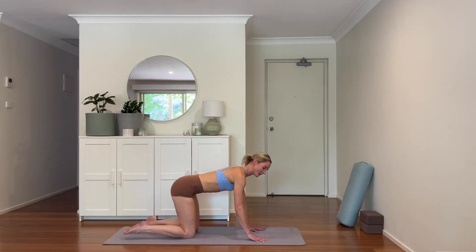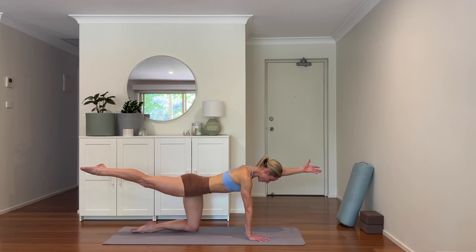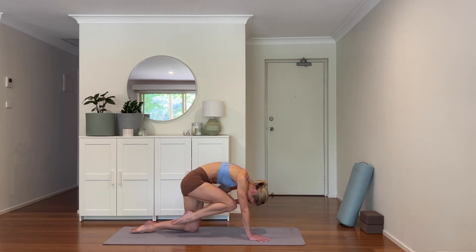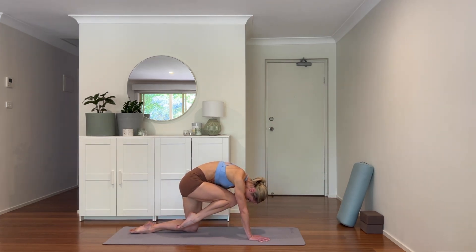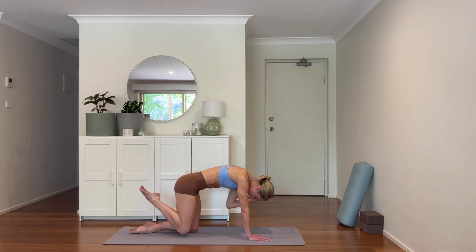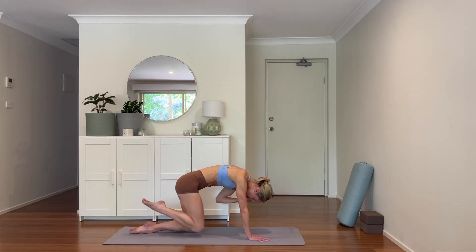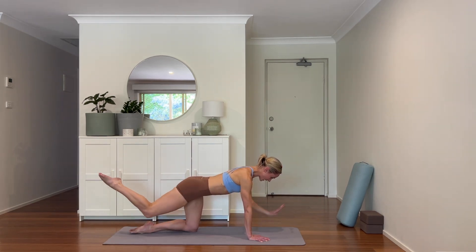Let's take some bird dog crunches. Stretching the right arm up, thumb lifted up to the sky, pressing the left foot away, and we crunch in — just four. Bringing it in, exhale, and extend. Exhale and inhale, keeping the hips and shoulders nice and square. Let's build some fire in our core, in our center — where our strength comes from. Extend long, place it down.